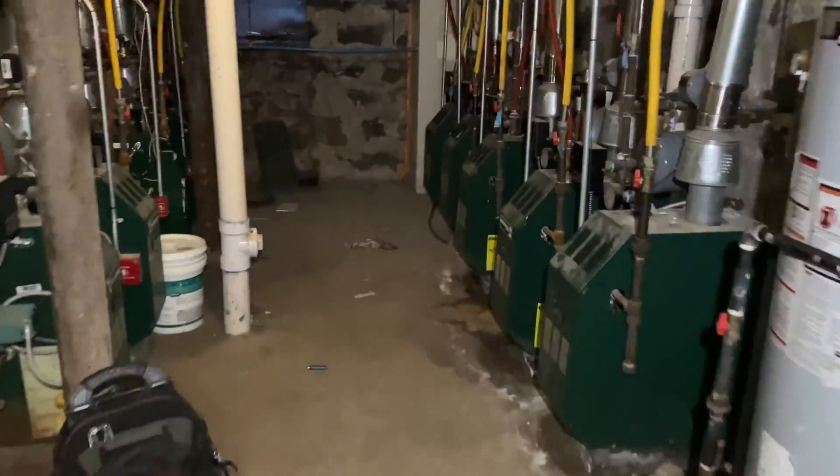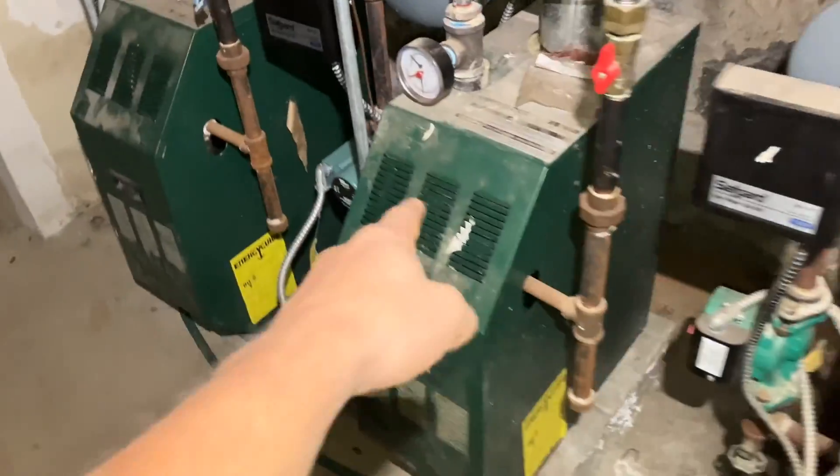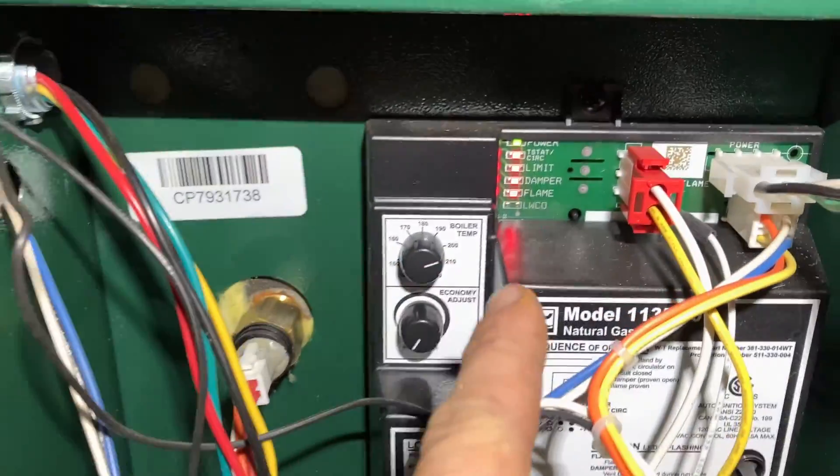Well, that one got canceled, so we're on to the next. Who remembers this basement from before? So it is this boiler — okay, I was wrong, it wasn't that boiler, it's this boiler over here. All right, so we jumped out the thermostat, we're calling, we're good.